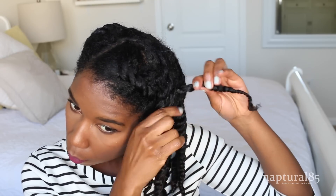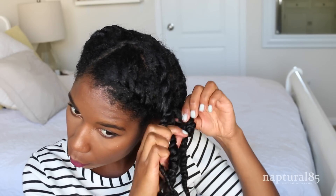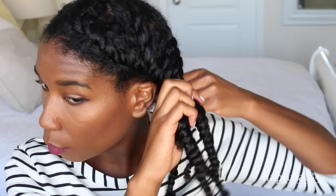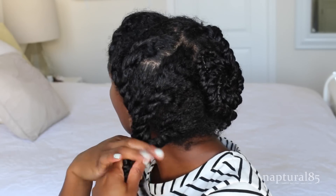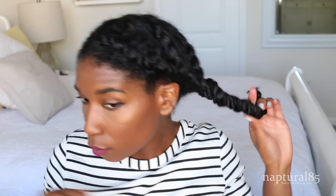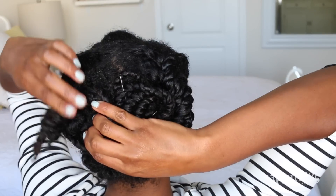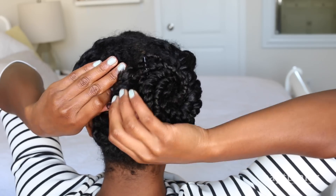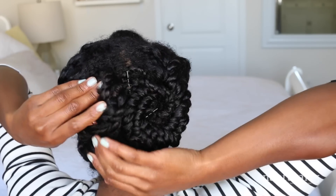Now repeat on the other side. Grab your front twist and twist it back, adding in all the sections behind it as you work backwards. Try to place the twist so that they're covering any weird parts. When there's no more sections to add, just twist downward like normal about halfway down. Pull that twist to the back, spread it out so it adds more volume and covers more surface area, loop it around into a circular bun, and then bobby pin those twists in place.